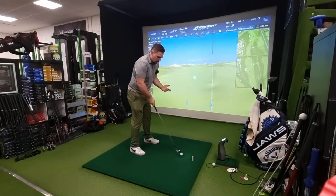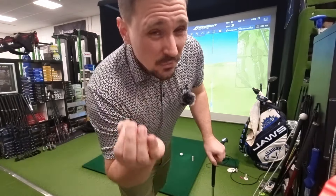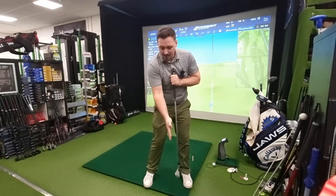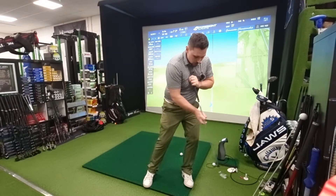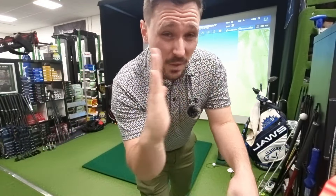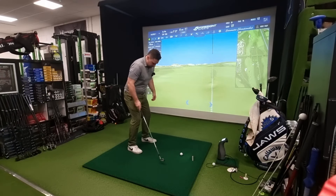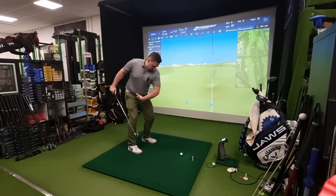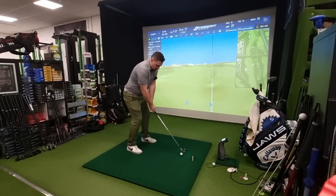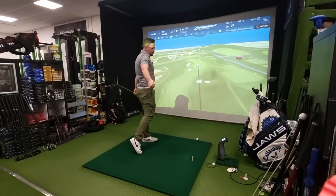Sometimes people think weight shift adds power and speed, but I'm not a big fan of it. If I rotate back and through, I return to the same spot; if I slide back and through, it's very hard to consistently hit the same spot. What I do like is really engaging the legs and getting into the floor — that gives me the floor driving the hips, then shoulders, arms and wrists all contributing, so I've got more layers of speed available.